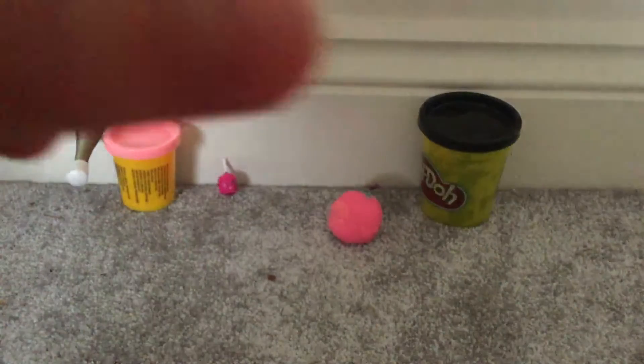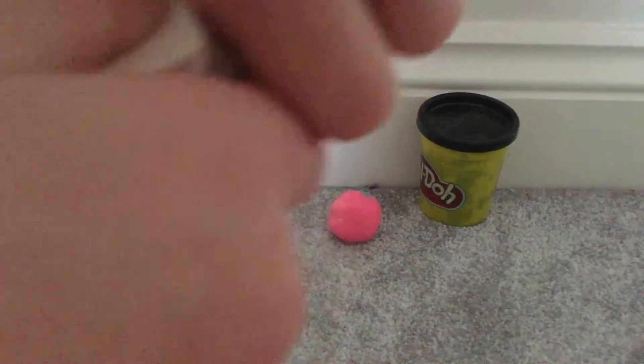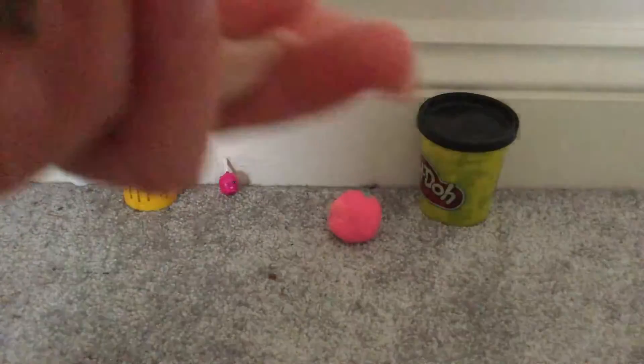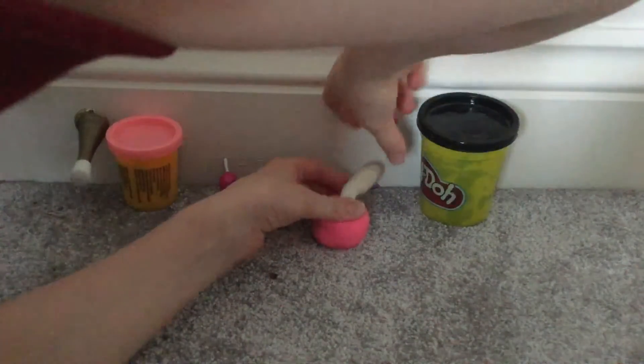That should be enough. Now I'm going to take a bit off and make it into a wiggly worm shape and stick it at the top to make it like a candy apple. There you go.